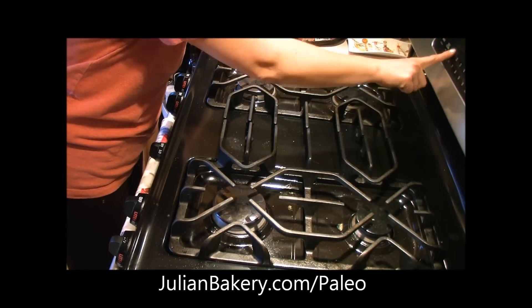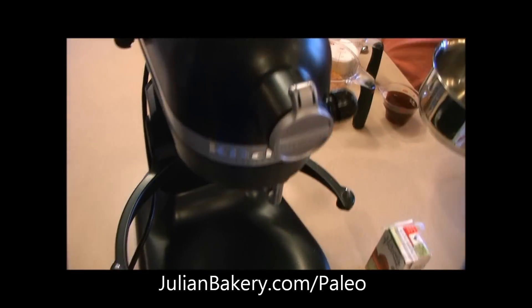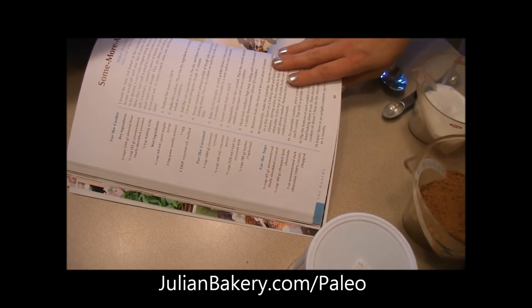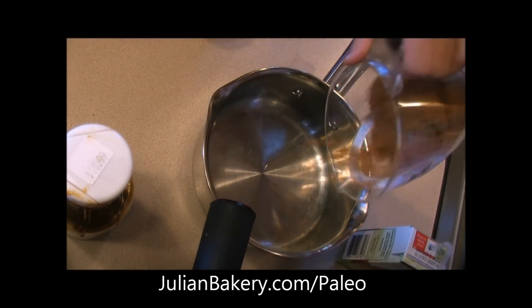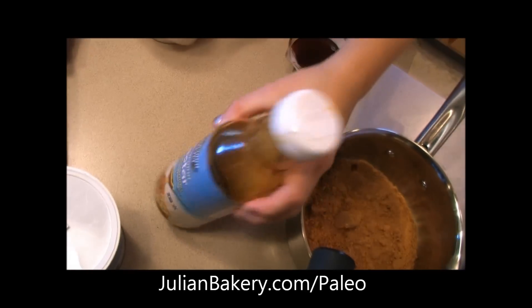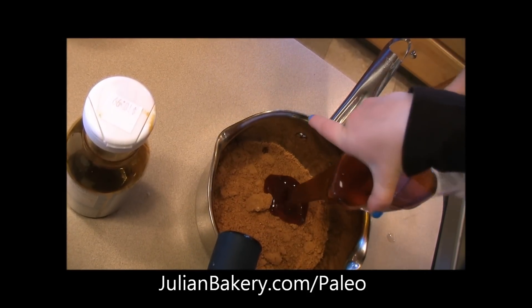They go in at 350 for 12 to 13 minutes, so I'll do it for 12. Now we're going to start making our caramel. For the caramel we need our coconut crystals — we have a cup measured out here. Allie, can you put that in there? And then we also have our coconut nectar and we need a quarter cup of that. Put all that in there, please.